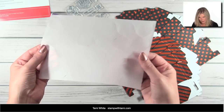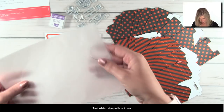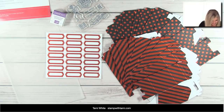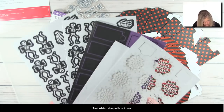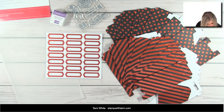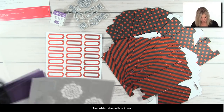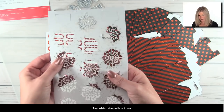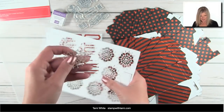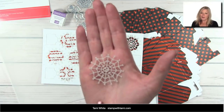Next we have a sheet of vellum circle die-cuts — they just pop right out. I love vellum, so that's awesome. Then we have one sheet of laser-cut elements. Let me pop one out and show you — these are a spider web with bones around the edges, and in the center there's a little skull head. They are so cute, and as one viewer noted, they'd be great for a Halloween party.